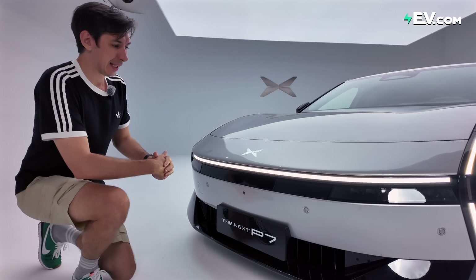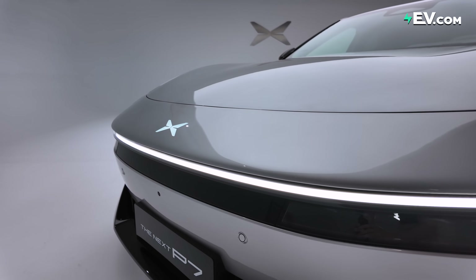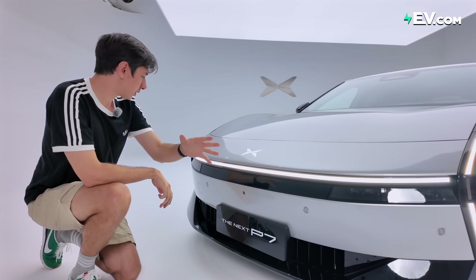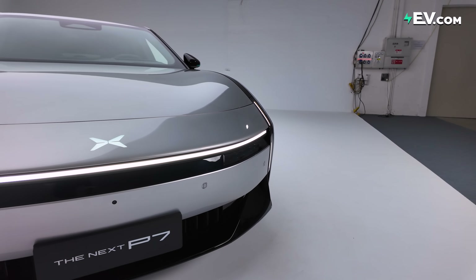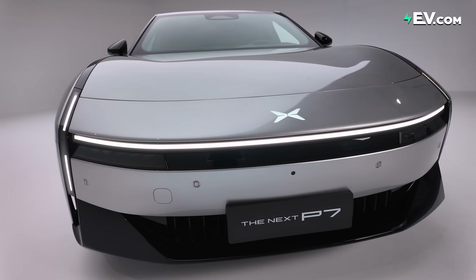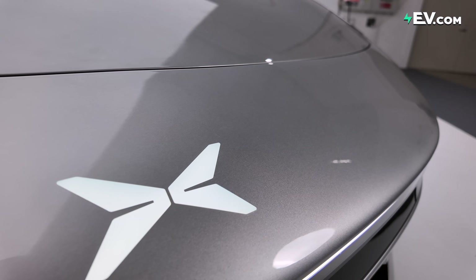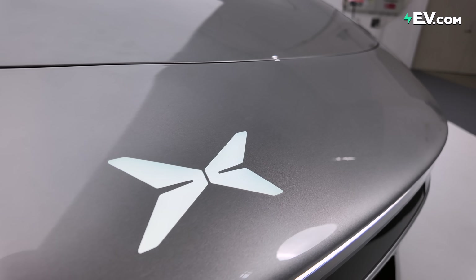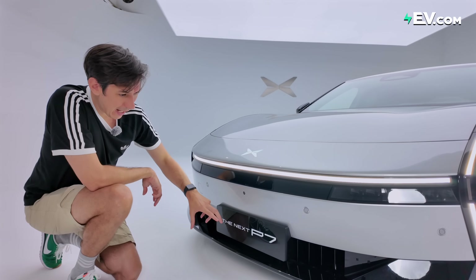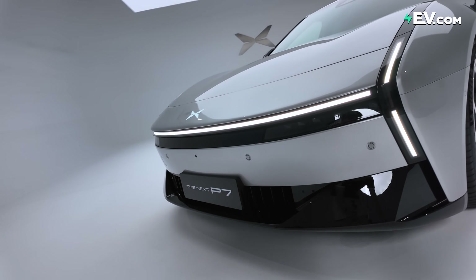Let's start at the front, which is arguably one of the most important places for the brand's design language. We have a whole new thing going on here. There's a full-length 1.4-meter daytime running light that goes across the full length of the car. We also have a light-up logo that is completely flush with the bodywork, which apparently helps to improve drag. We have an active air intake at the bottom as well.